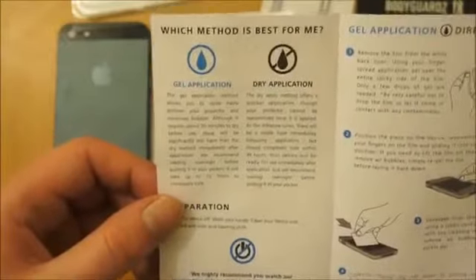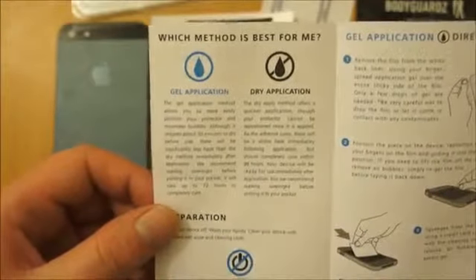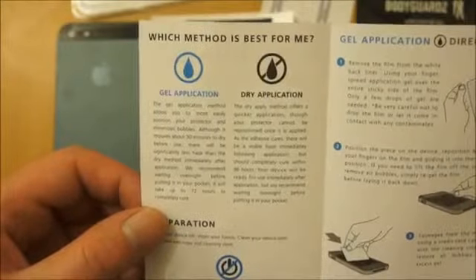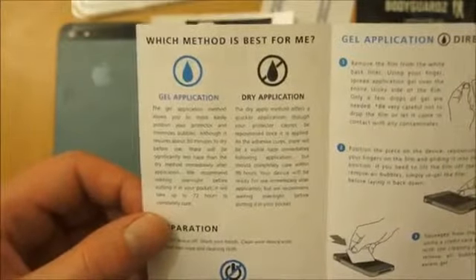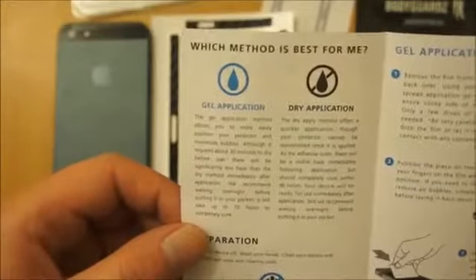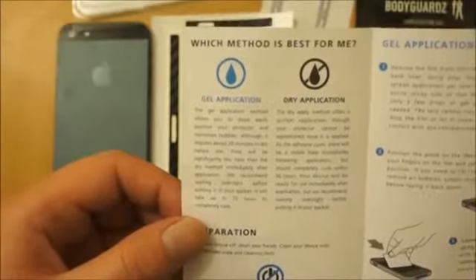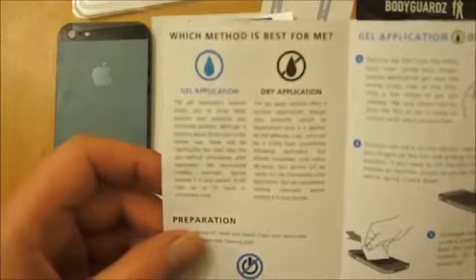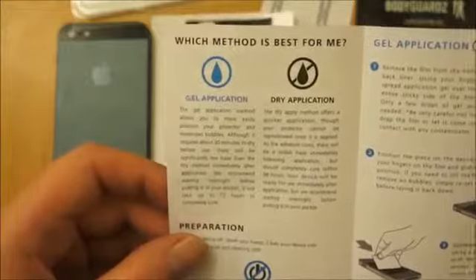Looking in the manual, you've got two ways of applying this kit — you've got a gel application or a dry. The dry one means once it's on you can't remove it and reuse it, but it does mean that you can use it straight away. Whereas with a gel application you do have to wait half an hour to an hour before the phone's ready to use again, but you can reapply it. So I'm going to go for the gel application this time.